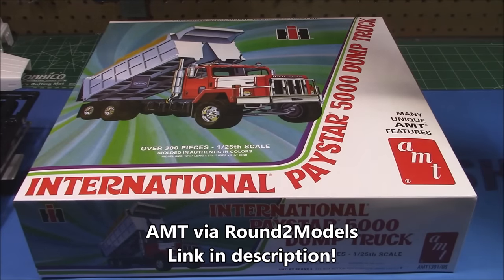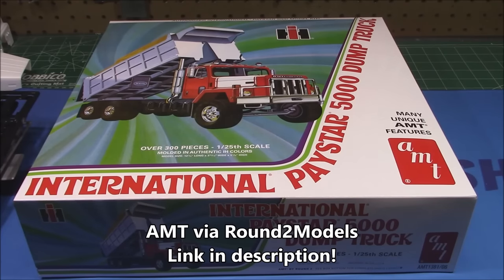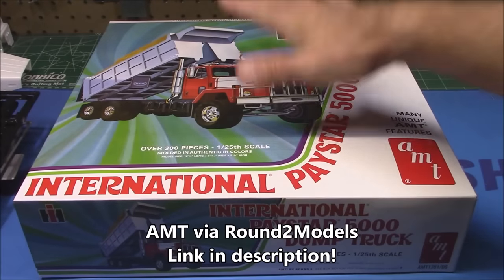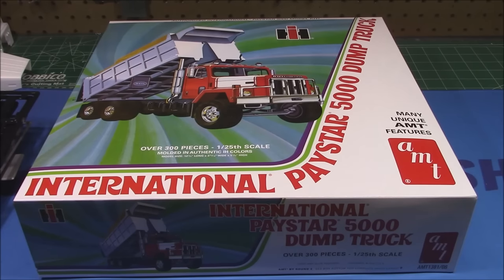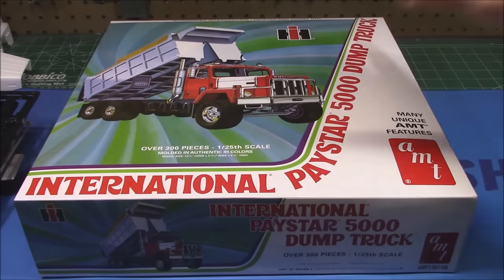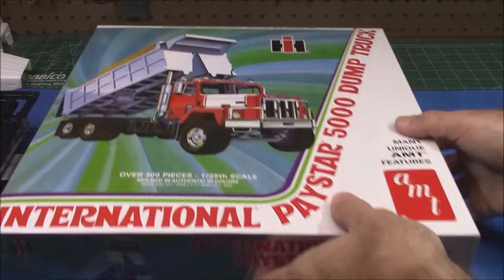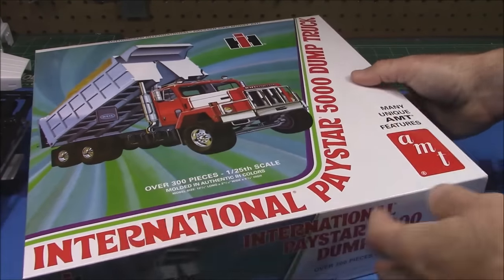This Saturday morning's first unboxing is AMT's International Paystar 5000 dump truck in 1/25th scale. This bad boy is a deluxe kit — it has over 300 pieces and builds into a gorgeous model. From what I understand, this kit would have been back in the ERTL days and they produced some gorgeous machines. You can check out the other International I built — the giant mining dump truck — on this channel to see how that comes out. We've got gorgeous vintage-style boxing on this thing.